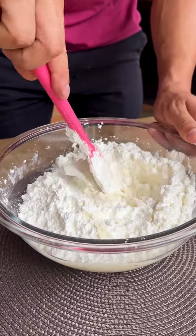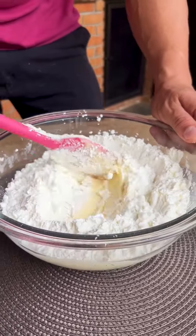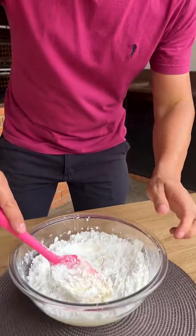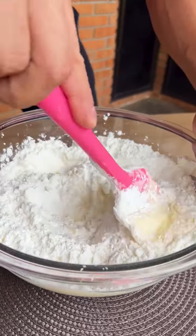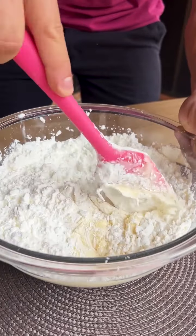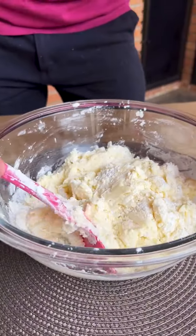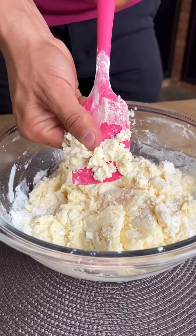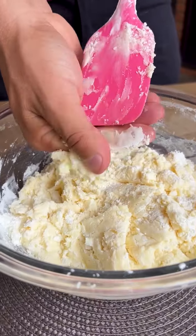If you are enjoying this recipe, tell me in the comments so I can continue bringing you more recipes like this. Now I can't work with the spatula anymore, so I'll keep mixing with my hands until it turns into a very soft dough.